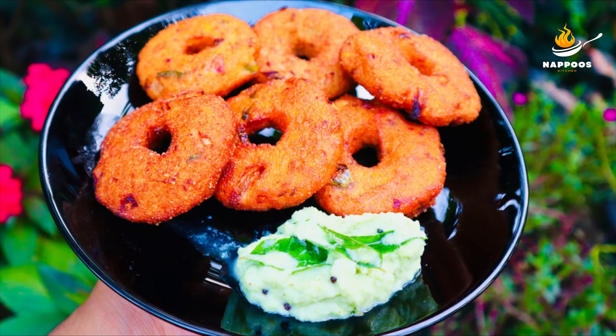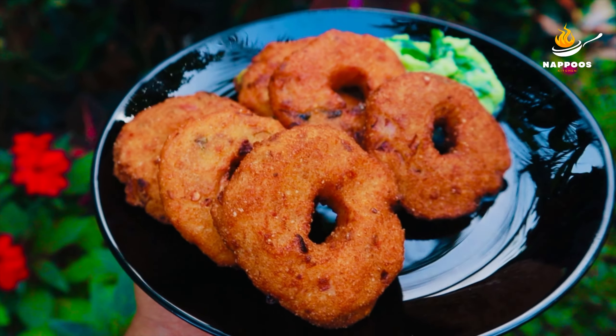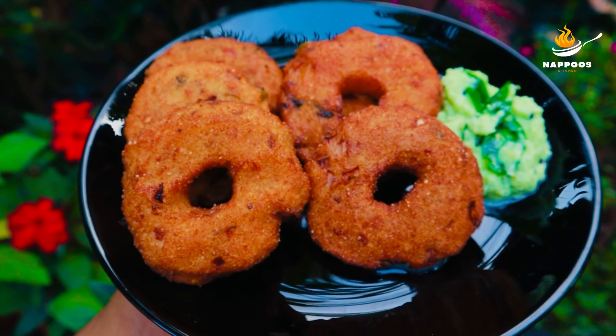Hi! Welcome back to my channel! This is the recipe for 4-5 minutes.